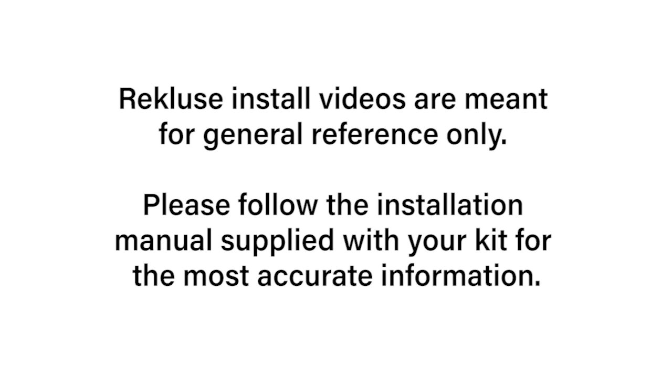Recluse install videos are meant for general reference only. Please follow the installation manual supplied with your kit for the most accurate information.